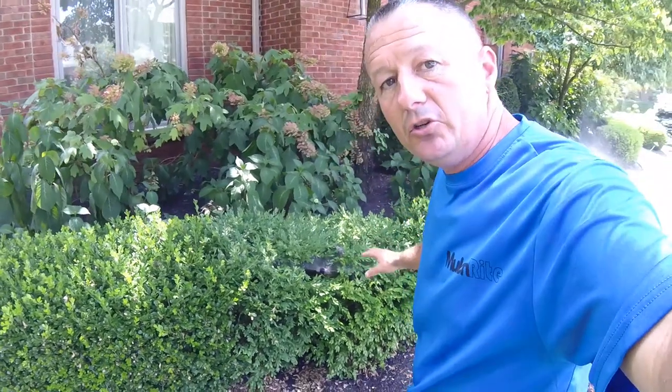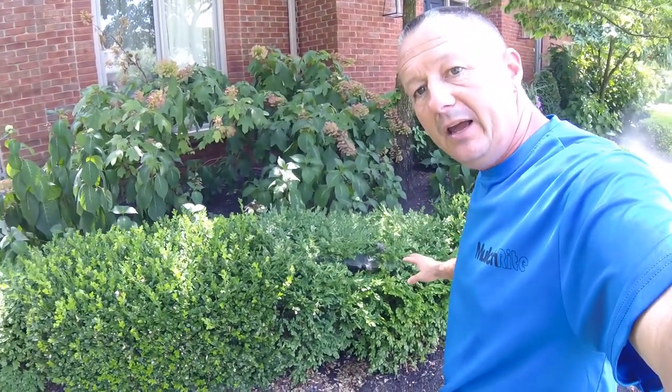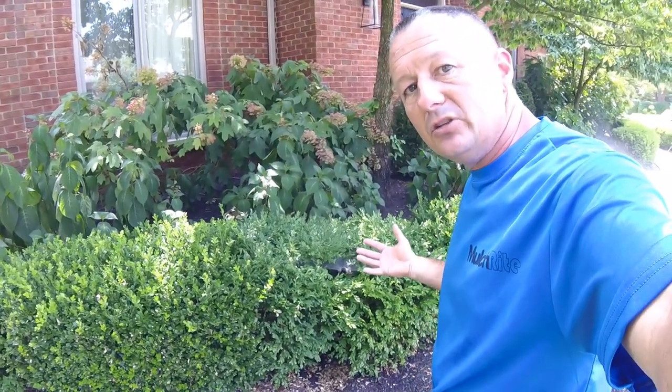We're gonna do something similar to what we did on the other sprinkler head — we're gonna raise the whole head. So let's get to that.